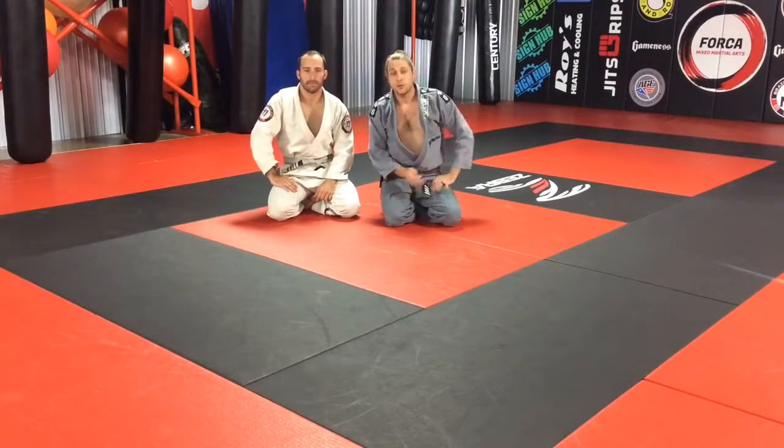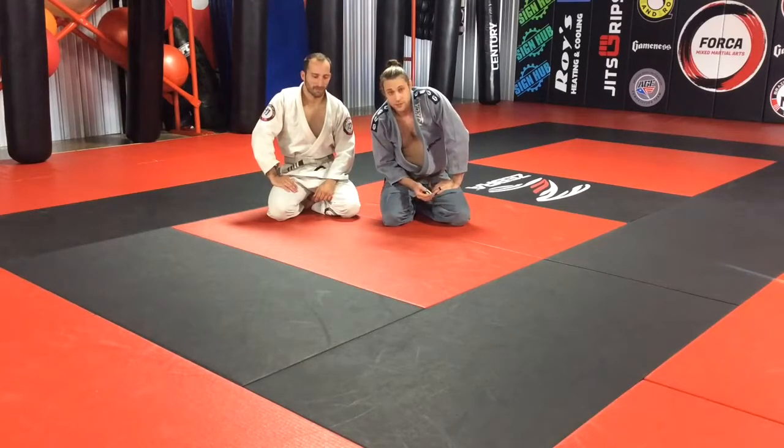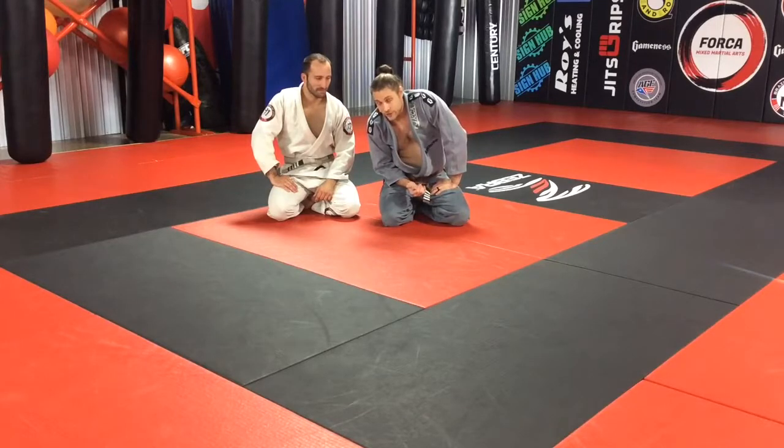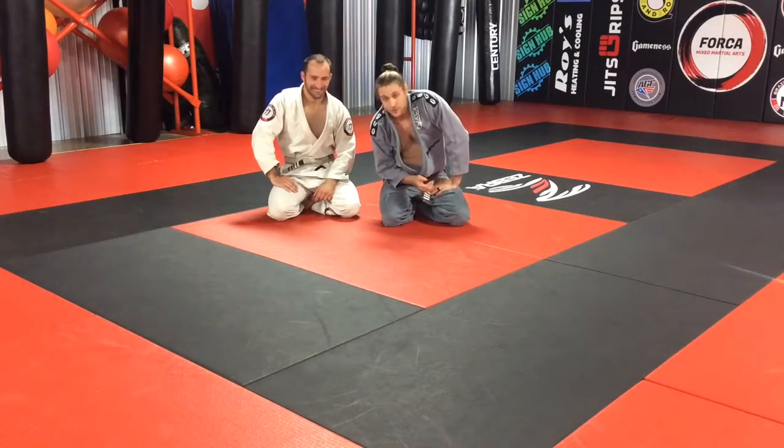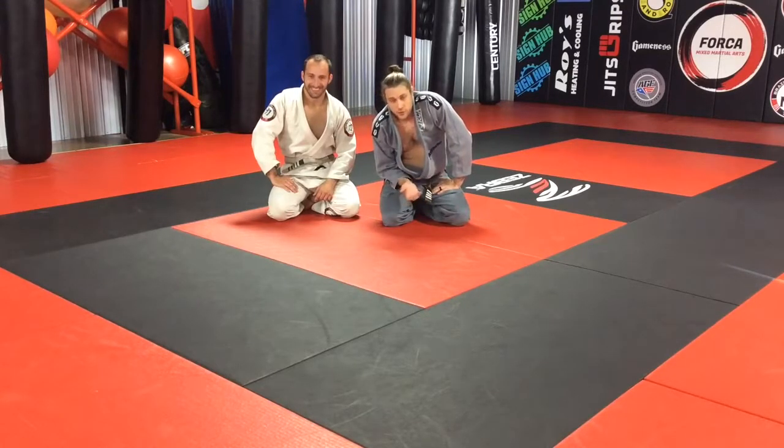Hey guys, we're going to do a somewhat unorthodox and scandalous move from a guard pass. I say scandalous because Michael and I are wearing gis, and to make it even better, Michael is a white belt and we're going to be doing a heel hook today. So apply this, drill it, gi, no gi.